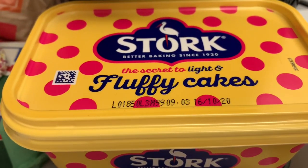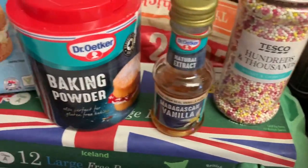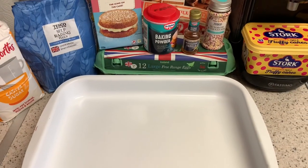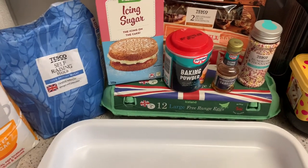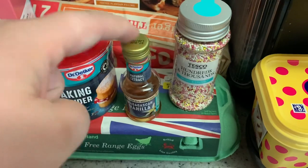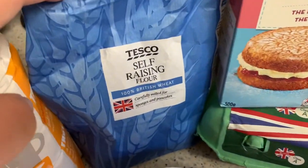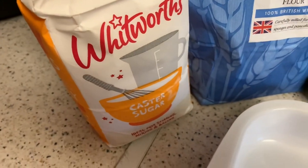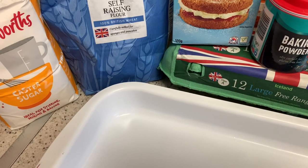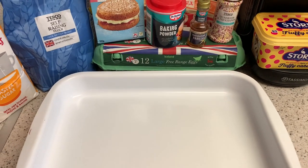Here is the butter I'm going to be using, the sprinkles, a bit of vanilla extract, baking powder, icing sugar, self-raising flour, and caster sugar - that is all the ingredients you need. So: 300 grams of butter, 50 grams of sprinkles but I'll probably just sprinkle until I'm happy, one teaspoon of vanilla extract, 400 grams of icing sugar, 300 grams of self-raising flour, 300 grams of caster sugar, 95 millilitres of milk, and eight tablespoons of milk for the icing.